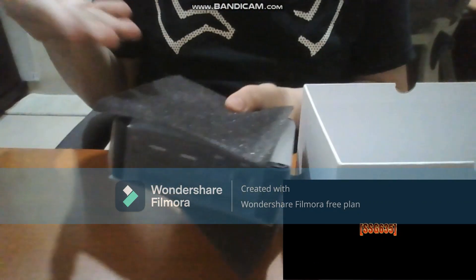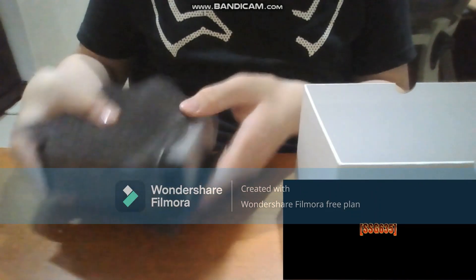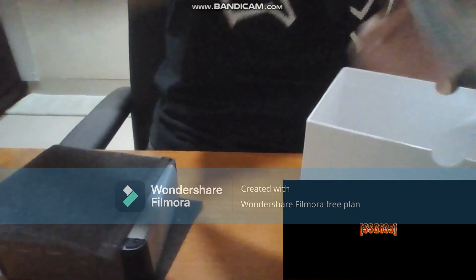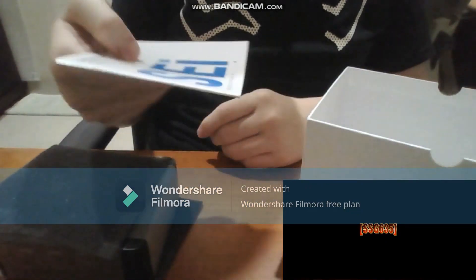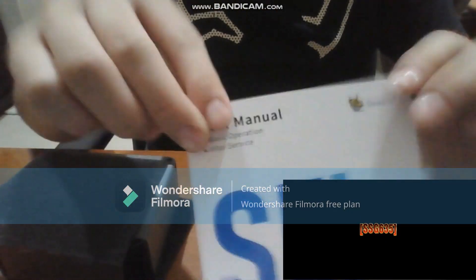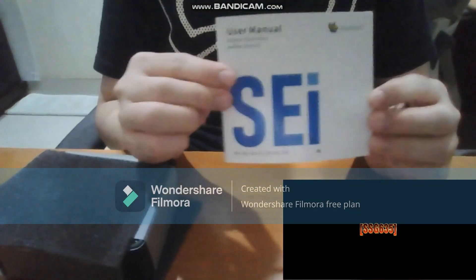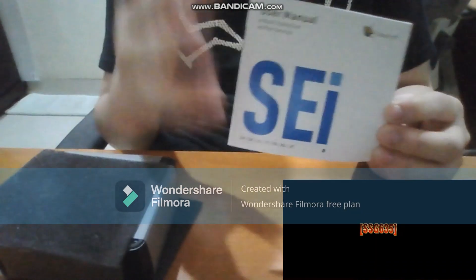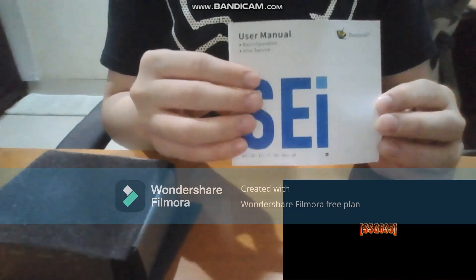This is the mini PC — it's very tiny. We also got the SEI user manual. You can see: user manual SEI 12060P, B-Link.